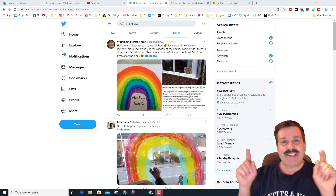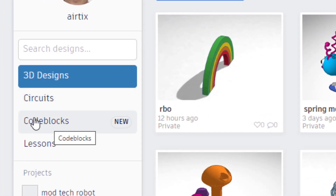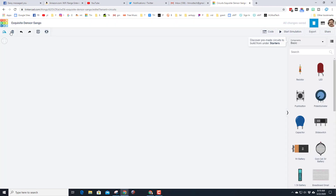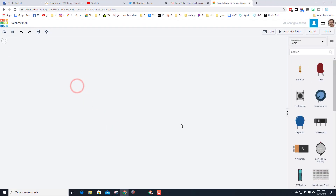In Tinkercad, let's get cracking. The first step is to get to Tinkercad, but instead of designs I want you to go to Circuits — we want to create a new circuit. When it launches, start by naming it 'rainbow' and then put your initials after it.